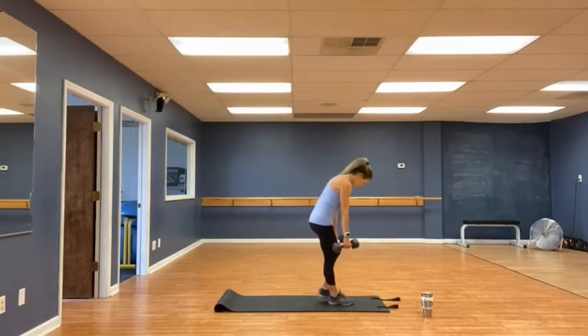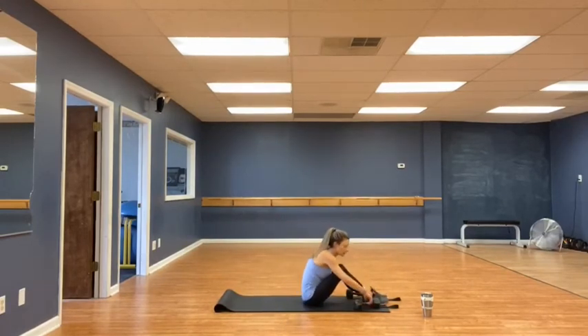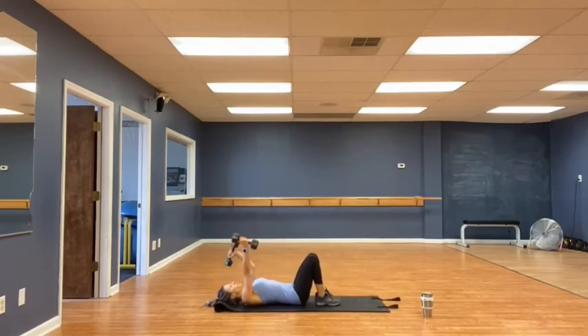Single arm shoulder press. 10, 10 each side, alternating. Both arms up, drop one down. One — nice and controlled. 1, 2, 3, 4, 5, 6, 7, 8, 9, and ten. Look at that.